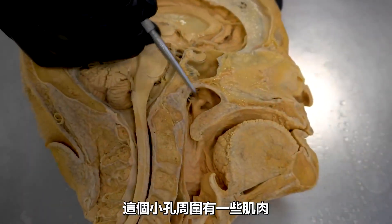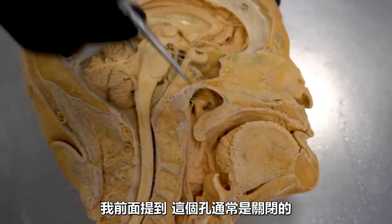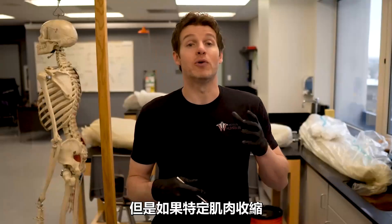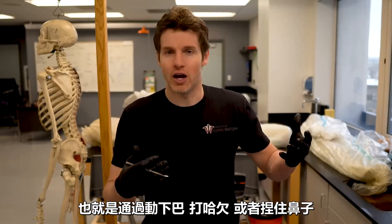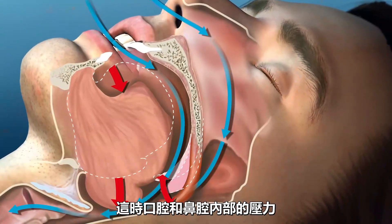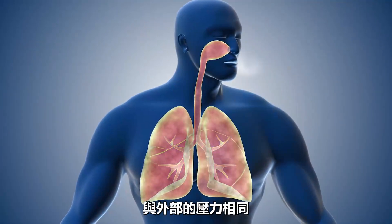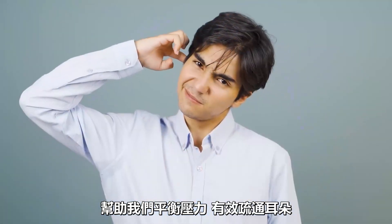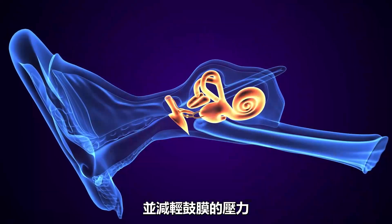There are muscles that surround this opening of the tube, and the opening is normally closed off. But if we contract certain muscles — and again, we often just do this by moving our jaw, yawning, plugging our nose, and blowing with a closed mouth — this will force the tube to open up. The pressure that's inside our mouth and nasal passageways is the same as the pressure outside, and this helps us to equalize the pressure, effectively pop our ears, and take the pressure off that tympanic membrane.